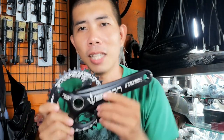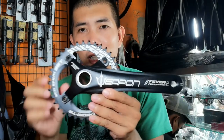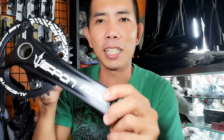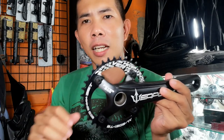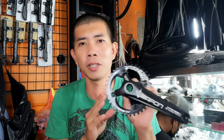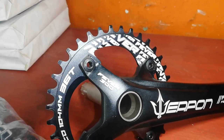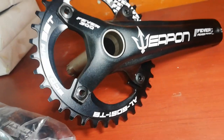Itong crank arm na ito guys ay 175mm, made of Alloy 6061 T6 — Aluminum Alloy, Halotech yan guys. May lagusan yan. Nakalagay dito 'Fever.' Nakikita nyo ba? Fever 300. May mga number pala — kung hindi ako nagkakamali, yung 200 ay Weapon Storm, ito 300 pala — Weapon Fever.